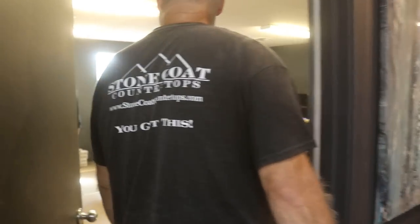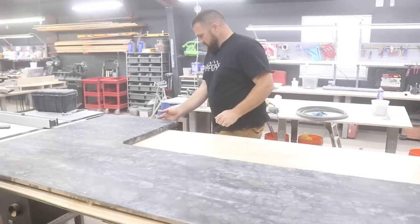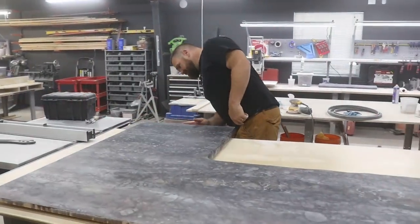Do you guys want to come feel this piece — all matte finished? Chris, you want to feel the matte finish? The edge looks great too.